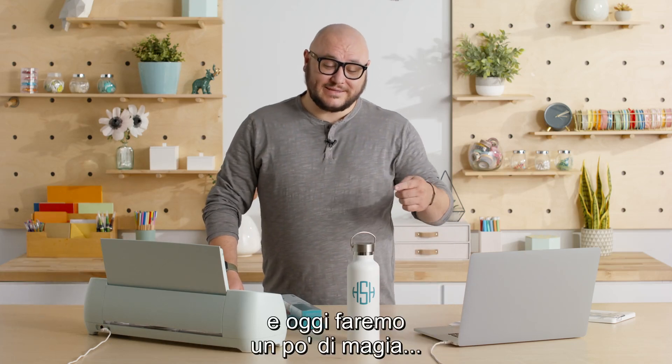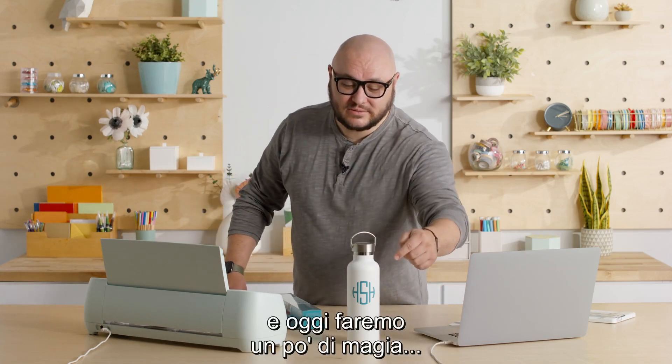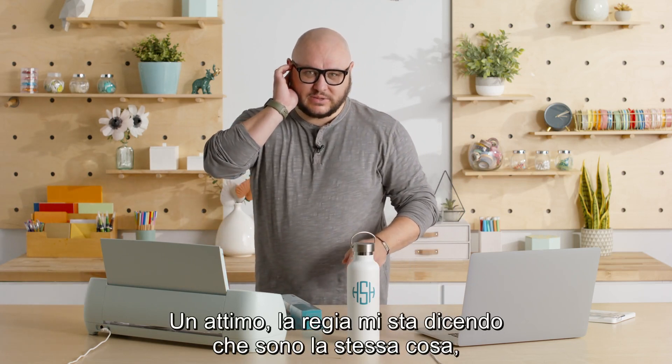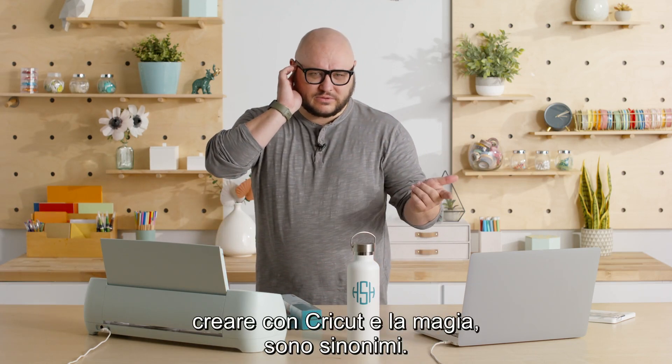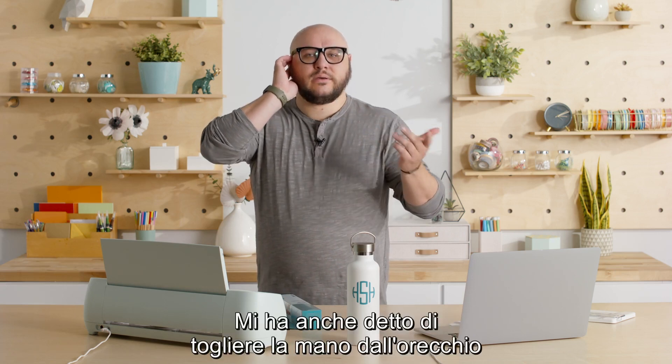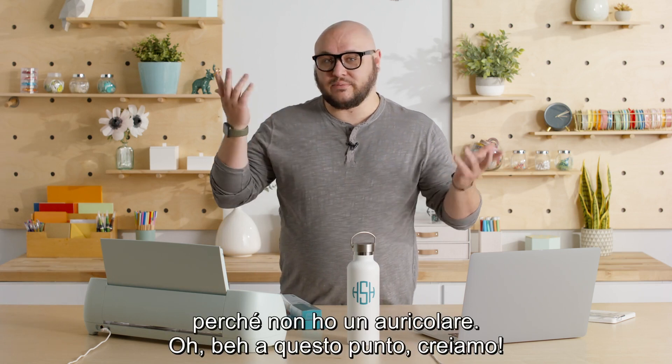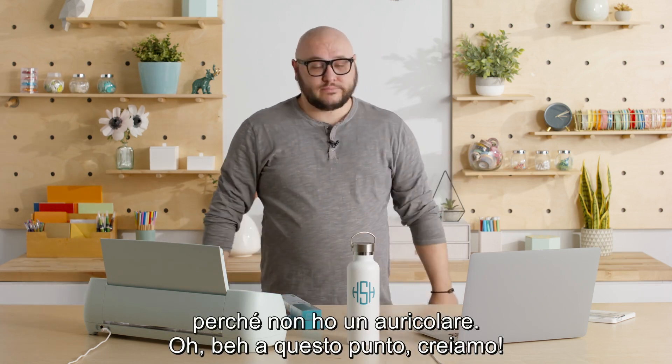Hey, I'm Hayden with Cricut and today we're gonna make some magic — or a decal. The producer is telling me they're the same thing: making with Cricut and magic, synonymous. The producer is also telling me to take my finger away from my ear because I don't have a headpiece in it. Well, let's make it.